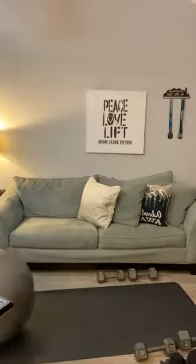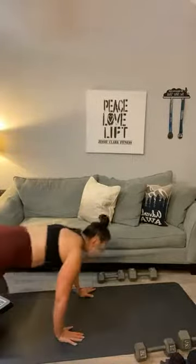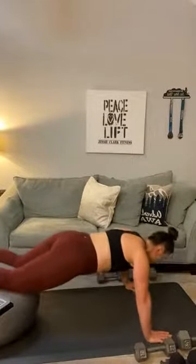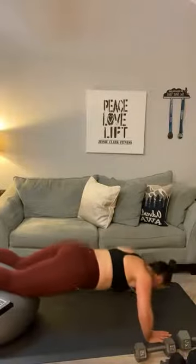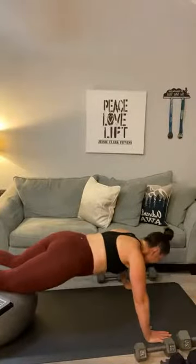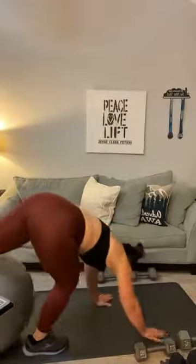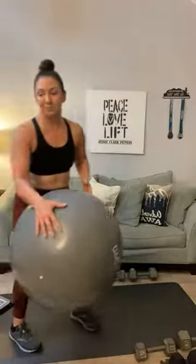Roll it out to the very far corner — knees on the ball, roll it out until you've got your shins on the ball. Ball-elevated push-ups: one, two, three, four, five, six, seven, and eight. You can do any kind of push-ups — whatever you can do, go for it. Good morning Larculia — I was just saying thank you for your sponsorship!